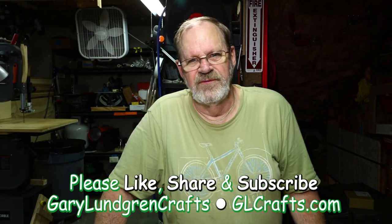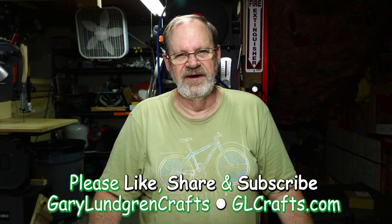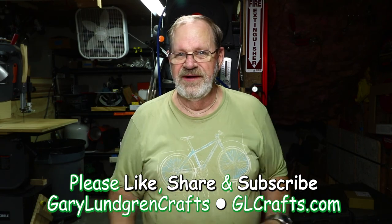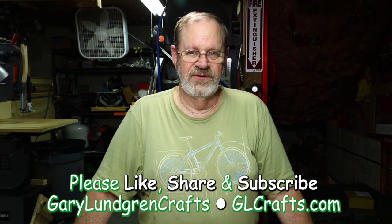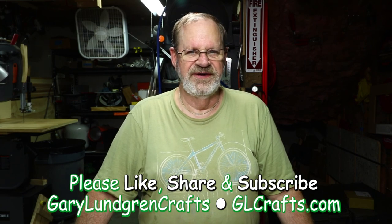Thank you for watching this video. I hope you enjoyed it and got the inspiration to make something of your own. If you did, please give me a like and share it with your family, friends, colleagues, and fellow craftspeople. To see what I come up with next, please subscribe and hit the bell icon so you won't miss anything. And to wrap this up — if the women don't find you handsome, at least they should find you crafty. Thank you.